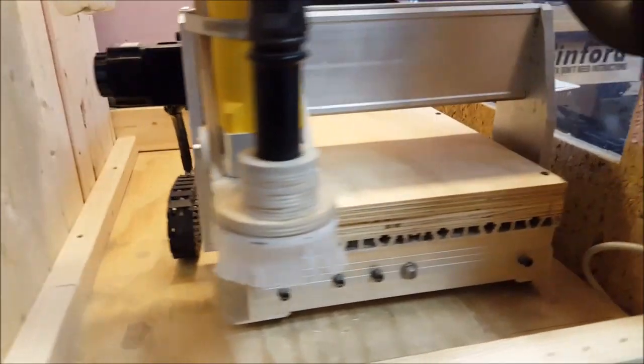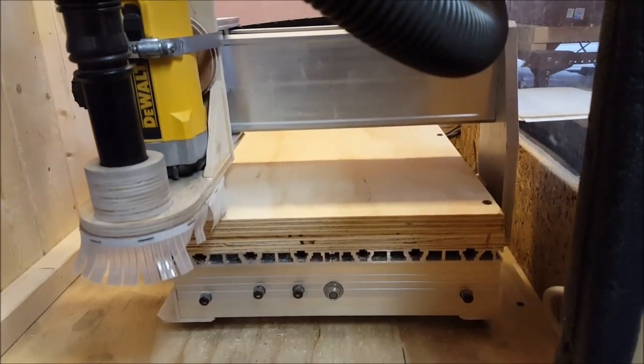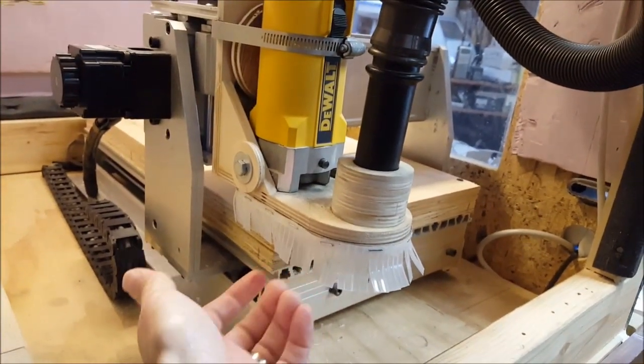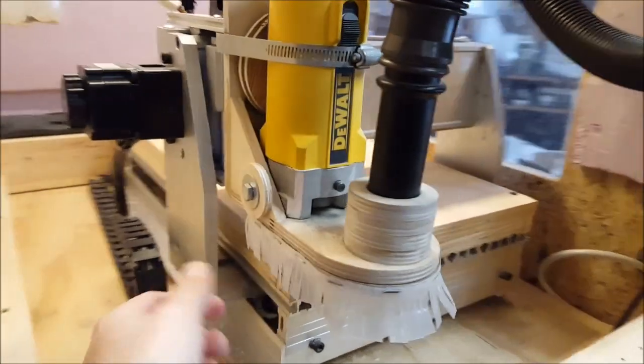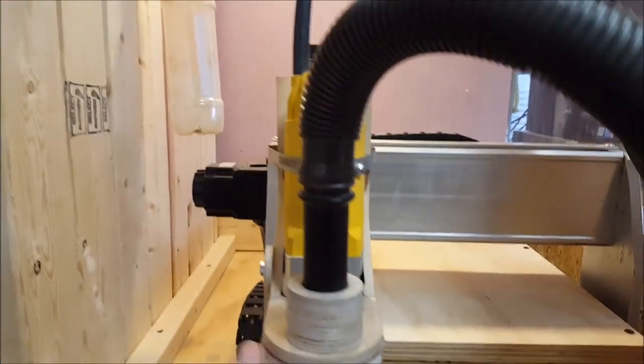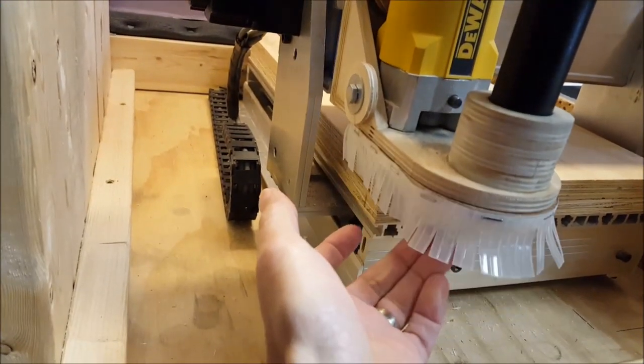I want to try to save as much of that 3¼ inch plywood as I can and still cut out these longer end pieces. This is a dust shoe that was designed — there's another video on that — and it's just attached with magnets so it just snaps up.